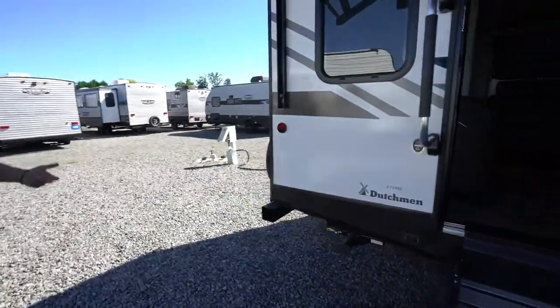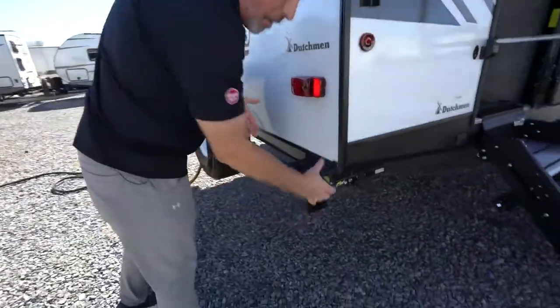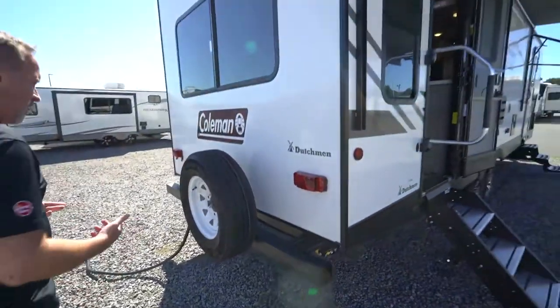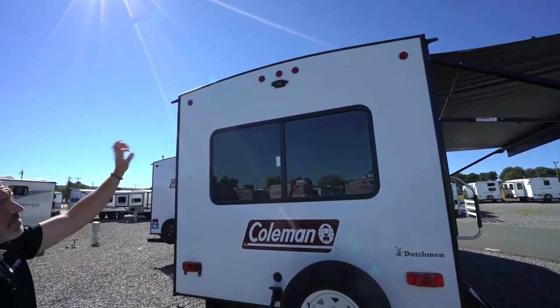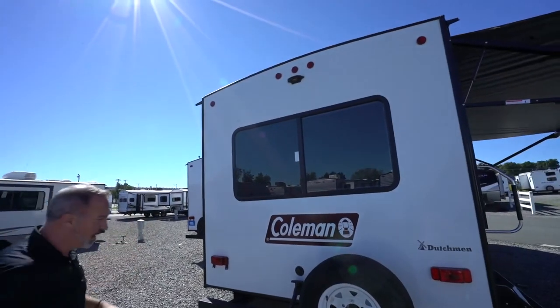The rear stabilizer jack works just like the front jack. If you have a bumper, you'll have a 4x4 sewer hose storage on it — good place for the sewer hose, just make sure it's cleaned out before you store it. The spare tire is mounted on the back. Your travel trailer will either come pre-set up with a backup camera or pre-wired for one — both are great features.